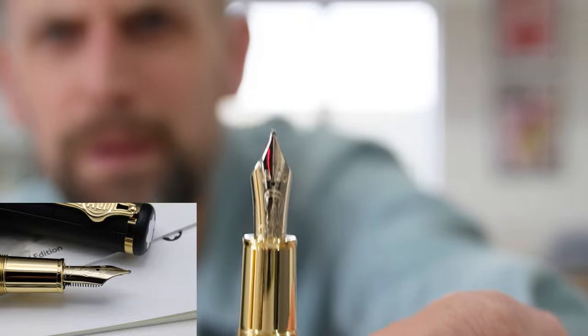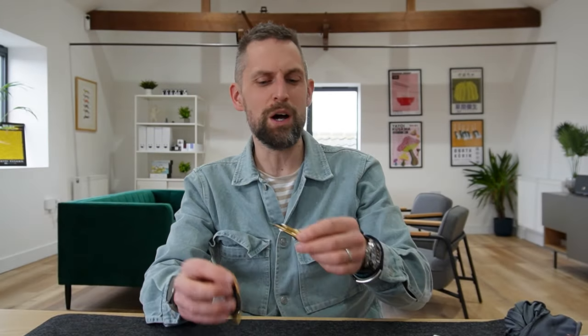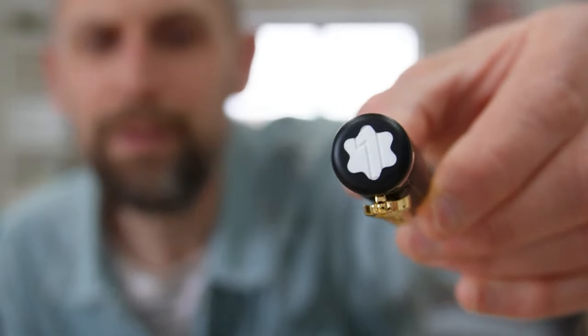The ballpoint went straight away, and as you'd expect the boxing theme is continued with the nib — there's a boxing glove on there, and it really works. We had the fountain pen, rollerball, and ballpoint versions; the ballpoint went straight away. We've got another fountain pen and the rollerball at the moment as well.